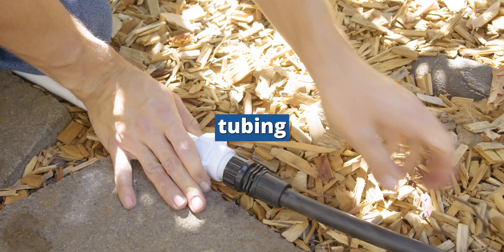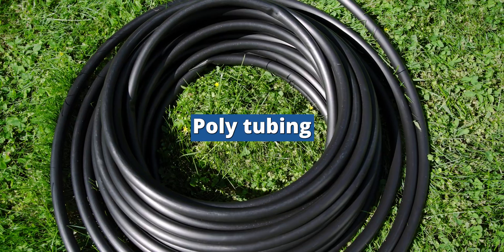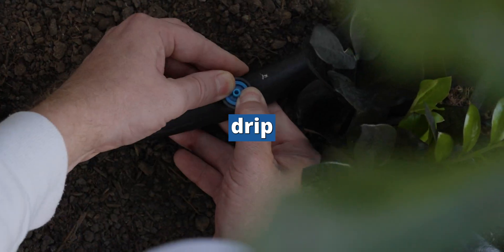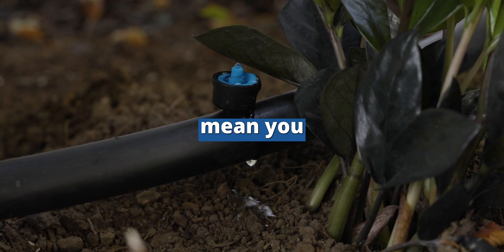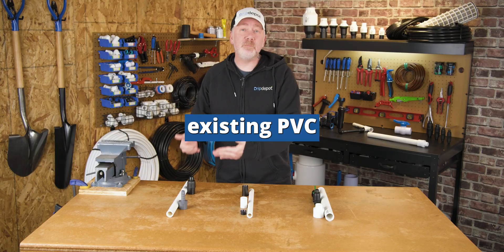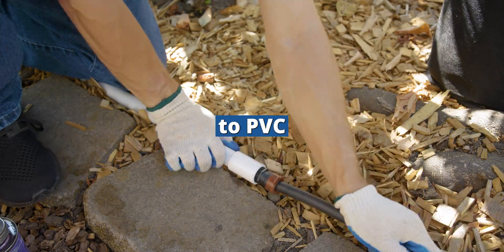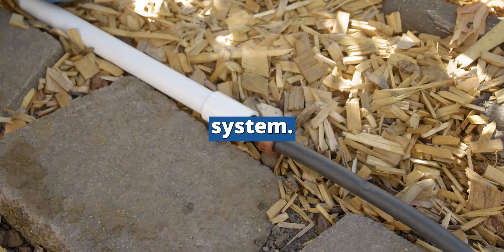Are you looking for an easy way to connect polytubing directly to PVC pipe? Polytubing is the better choice for some irrigation applications, particularly drip irrigation, but that doesn't mean you can't take advantage of your existing PVC infrastructure. Here are three easy ways to connect polytubing to PVC pipe in your irrigation system.